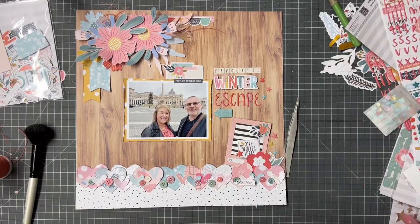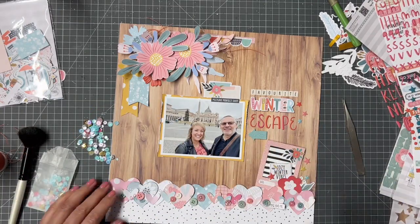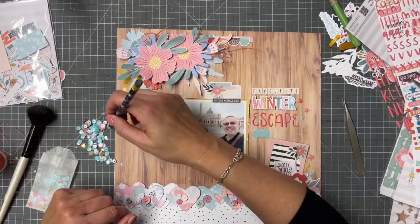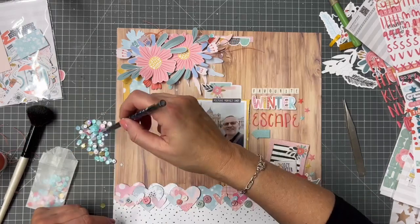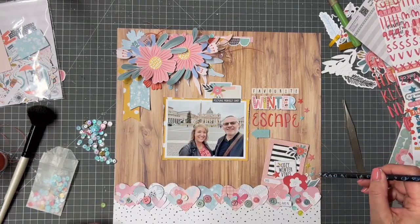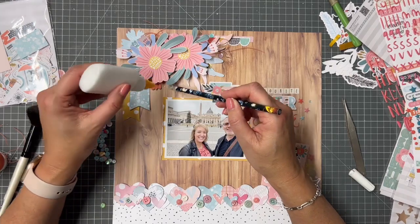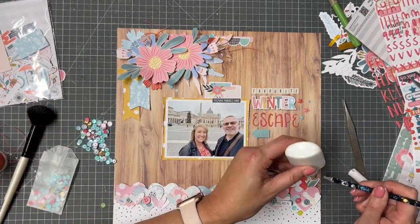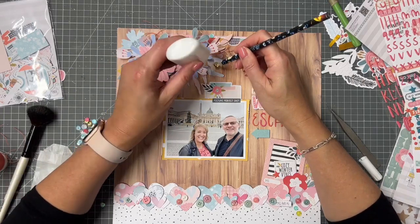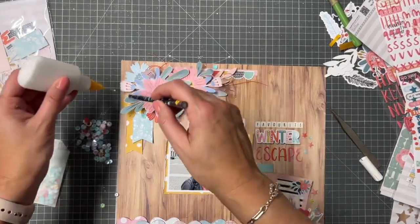The mood board challenge is on for a couple of weeks. All you need to do is load your layout into the Facebook group onto the challenge post, which you'll find under the featured area of the group. You get a chance to win $25 to spend in the shop — and I think if you subscribe to a kit you'll get a discount off your other kits anyway, so to me that almost equates to a free kit. Definitely worth entering. They'll announce the challenge winner and send you the gift code so you can spend it straight away.